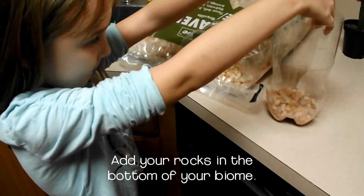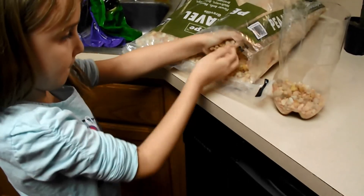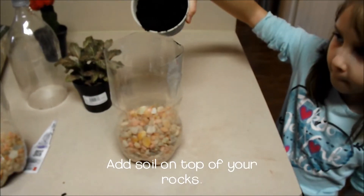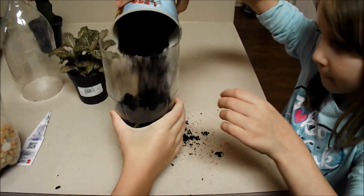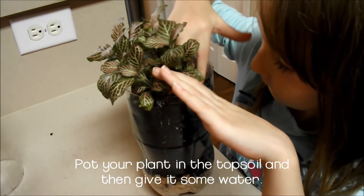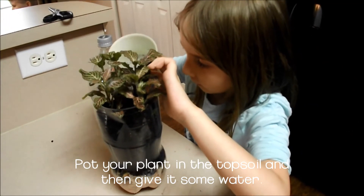Now that your bottles are cut and separated, the first thing you'll want to do is fill the bottom portion with gravel — about four or five inches worth. On top of this, add your soil. Finally, put your plant on top and make sure it's packed down tightly in the soil.